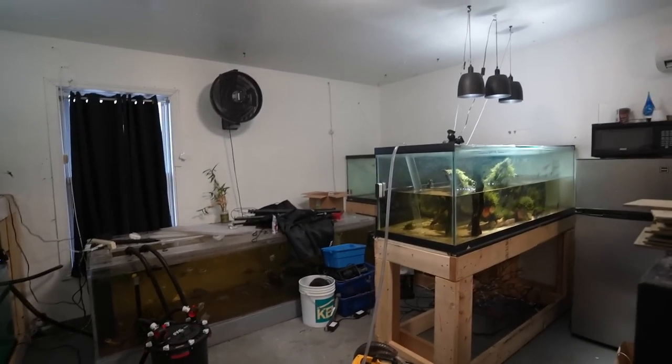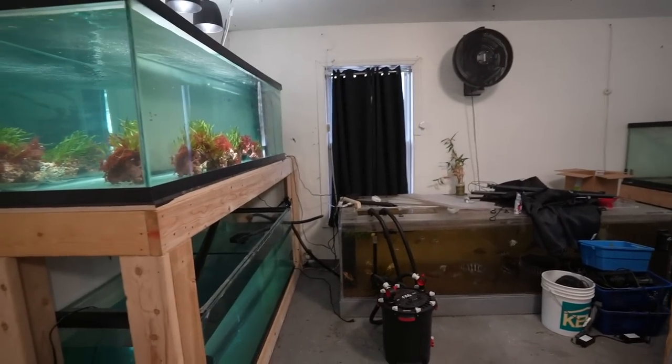I'm tripping over wires and hoses, so I've got to get all this cleaned up and get all of these moved — but that's what we're going to do now.